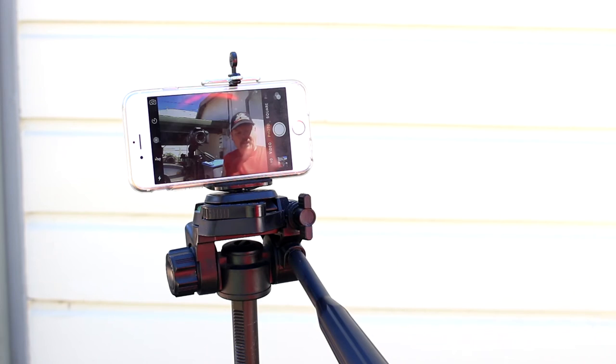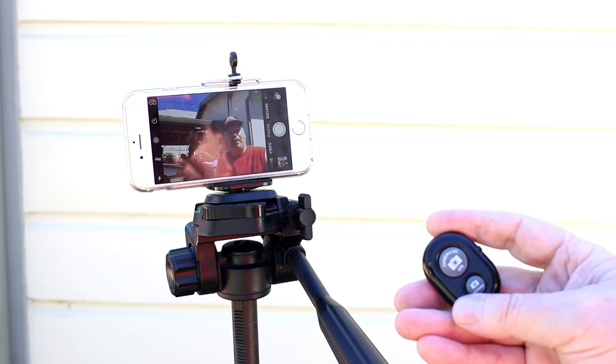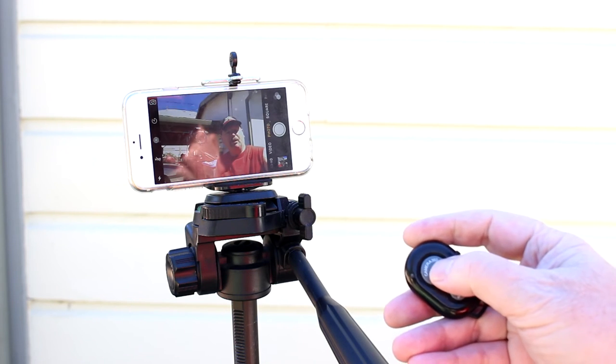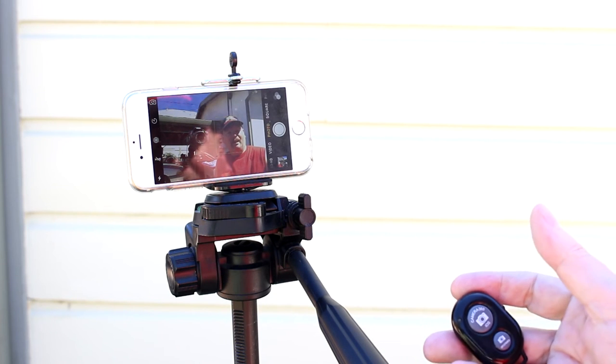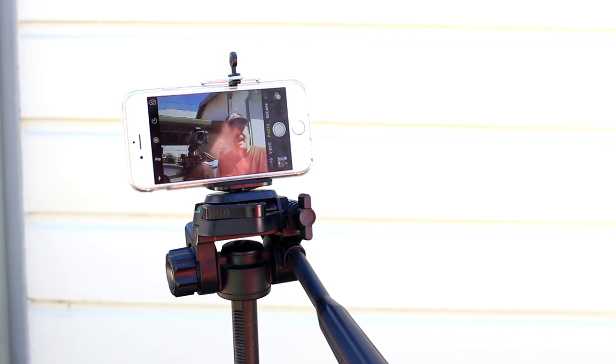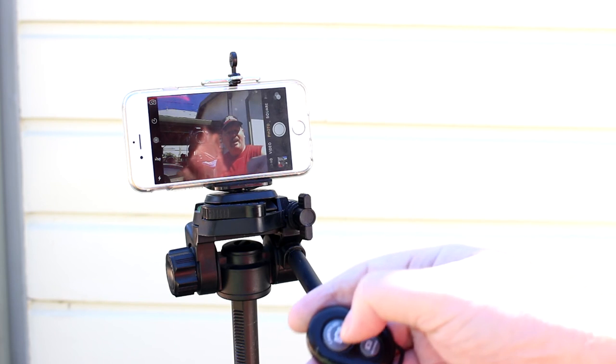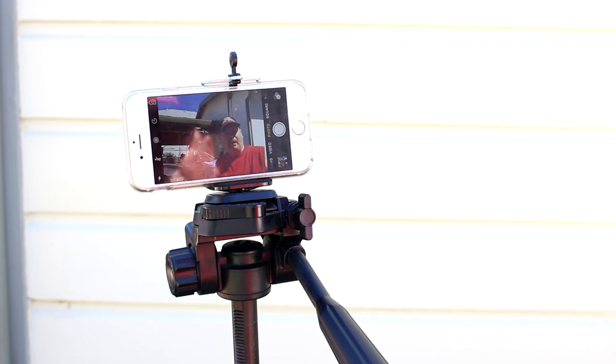The brand of this tripod mount is Devoice. One of the cool features is it comes with a wireless Bluetooth remote, so I can take pictures like selfies with this remote — see that, I just took a picture right there. When I ordered this it was $8.95, and after I placed the order I realized hey, for two dollars more I can get that neat little wireless remote. I don't use it that much but it's pretty handy if you want to take selfies or flip it to video mode and start the video from being back away from the camera.